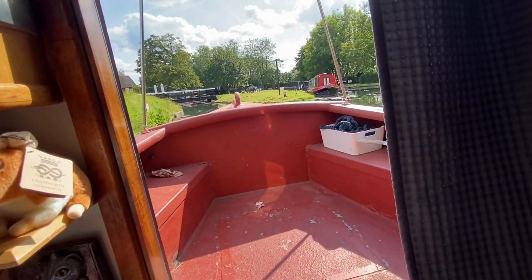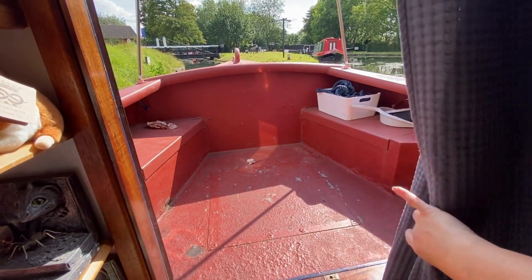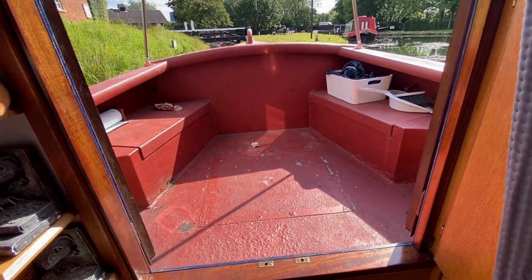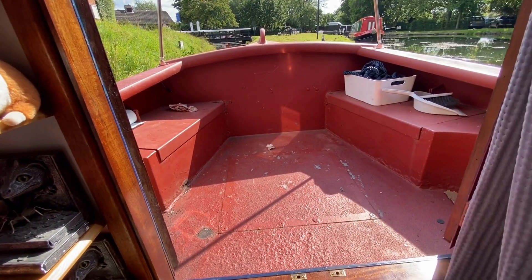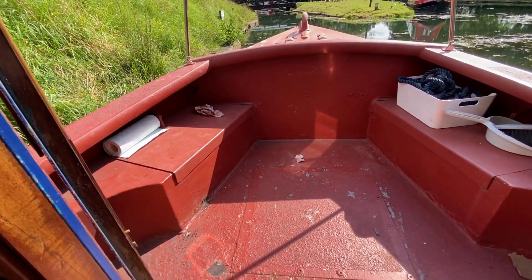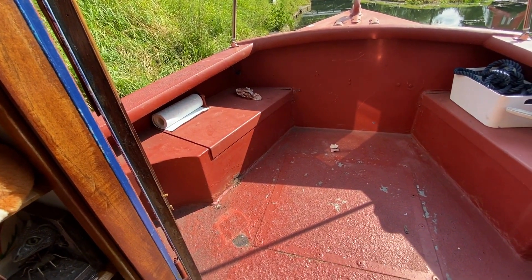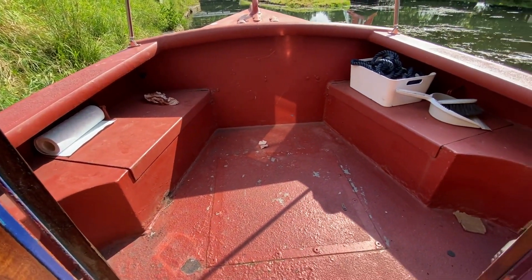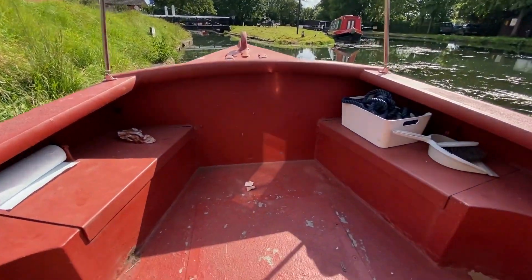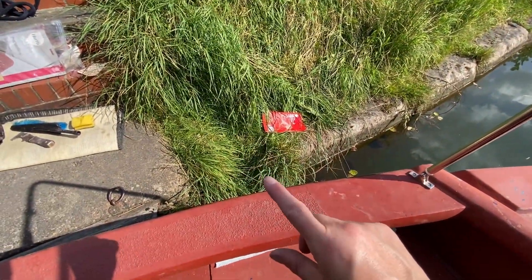My trainee hasn't been doing his job very well because he's not taken a video of this before he started. So this is the bow area. We're planning to remove these lockers because the lids are so heavy and it's just a nightmare to get off. So we're going to get rid of them, but that's not today's job. We've taken the crotch covers off and Chris this morning... that's where I fell in. Watch out, getting off the boat.